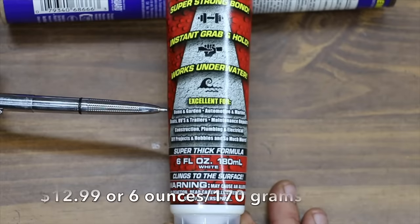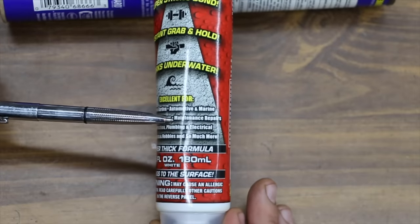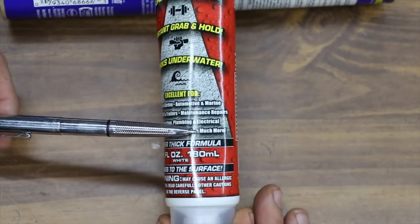Flex Glue works with home and garden, automotive, and marine. Additionally, it works for boats, RVs, trailers, maintenance, repairs, construction, plumbing, electrical, do-it-yourself projects, hobbies, and so much more.